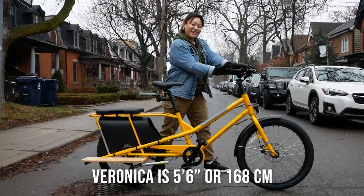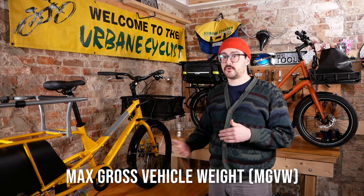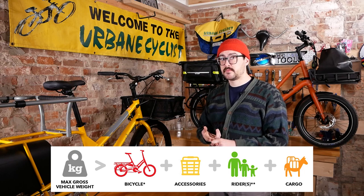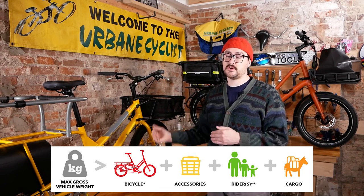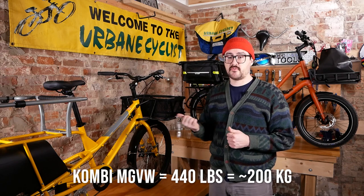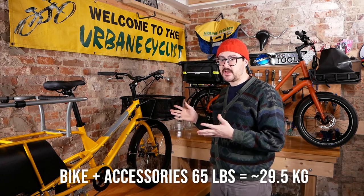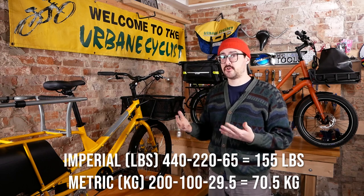Beyond rider height, probably the biggest difference is the max gross vehicle weight for each of these models. To establish the max GVW you need the weight of the bike plus accessories, the rider weight, the passenger or passengers, and the cargo weight — all that has to equal less than the max gross vehicle weight. For example, the max GVW for the Combi is 440 pounds. At 220 pounds myself, the bike stock is roughly 50 pounds — with accessories probably around 65 pounds — leaving in the ballpark of around 150 pounds of potential passenger or cargo hauling ability.